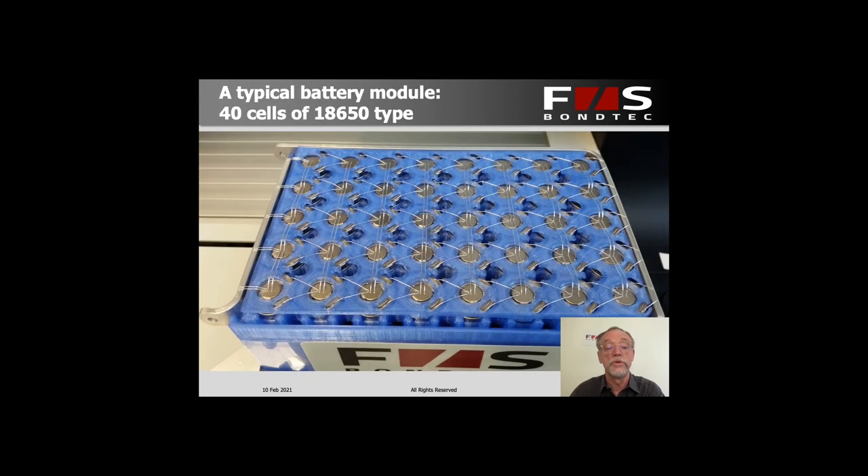This is what we do, and here is a very typical battery module made up of, in this case, 40 cells of the 18650 type. These need to be wired up and, as you can already see, there are numbers of wires that are connecting these cells on the top side.